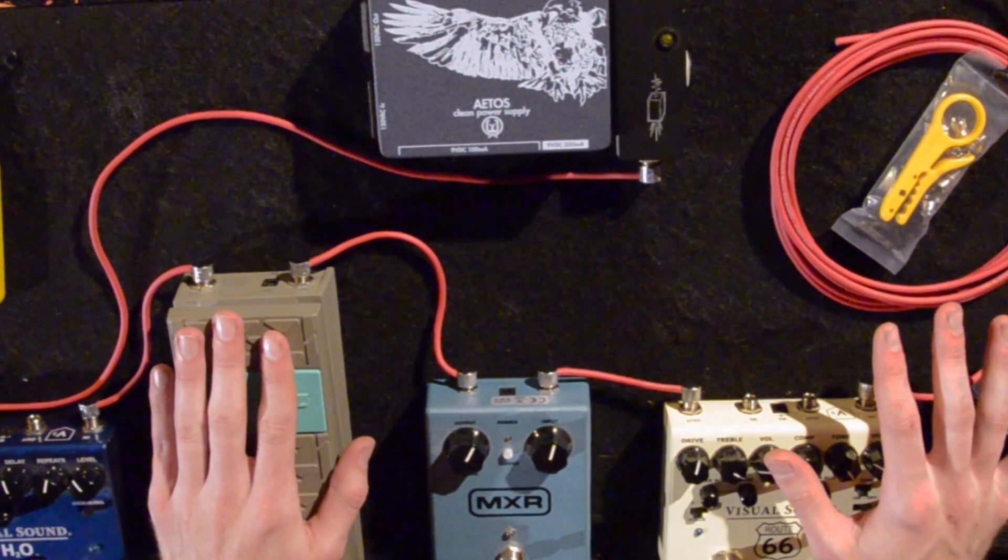I've got my pedal board all wired up with my tightrope kit and now I need to power it, so now I'm going to dig into my DC DIY kit and show you guys how to make it.